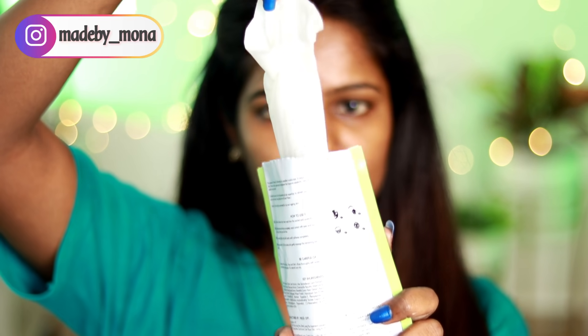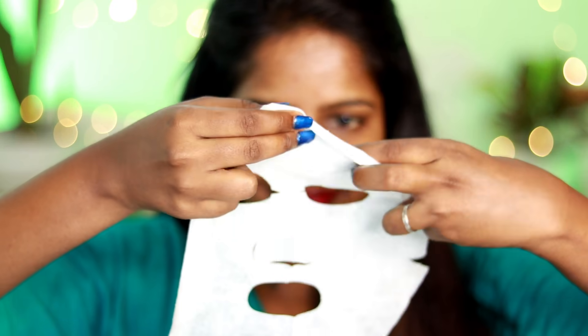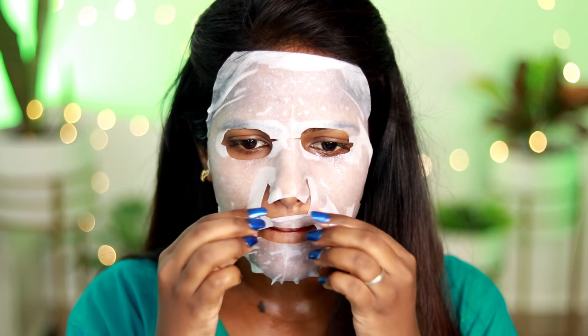I am using the Good Vibes Olive Skin Firming Sheet Mask. This will be my base — it acts as my serum, moisturizer, and hydrating base. This sheet mask is suitable for all skin types. It provides good hydration, and this specific olive variant will help to make your skin firm.